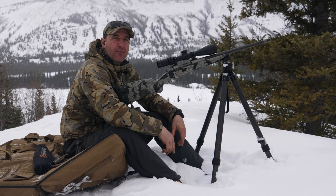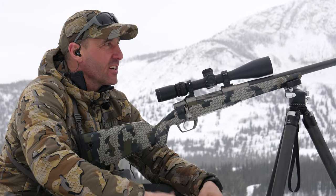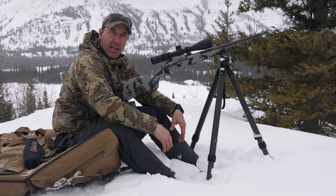I'm looking at two bison just under 500 yards away, and with the system that I've got set up here, I already know that if I wanted to take one of these two bison, it would be game over.